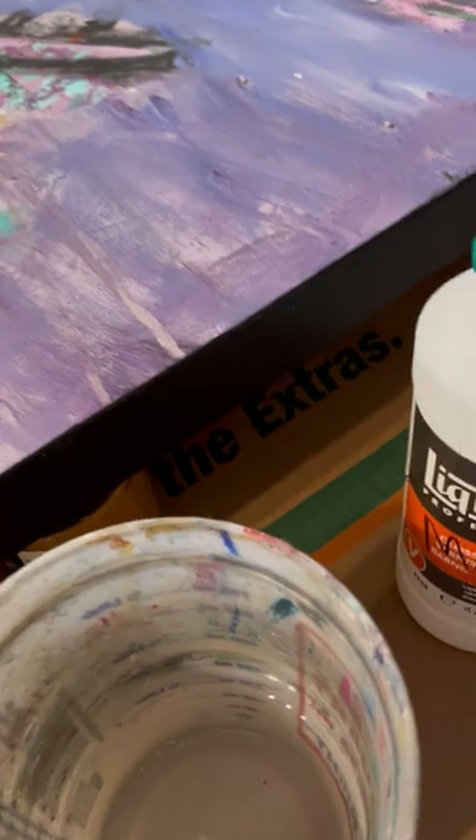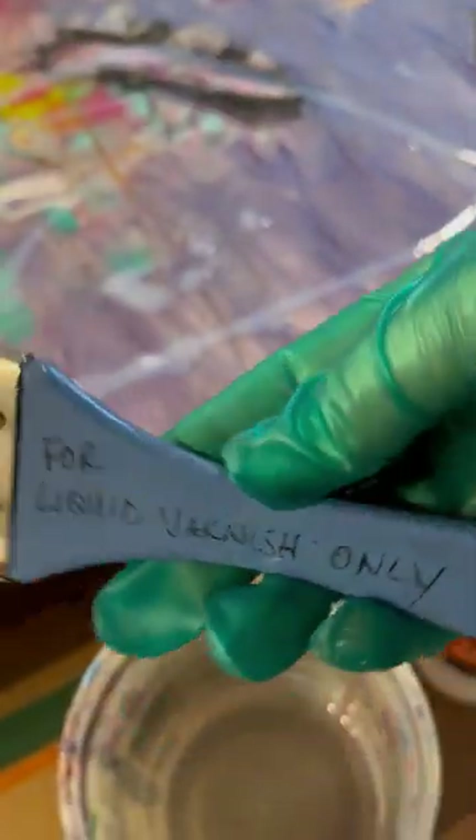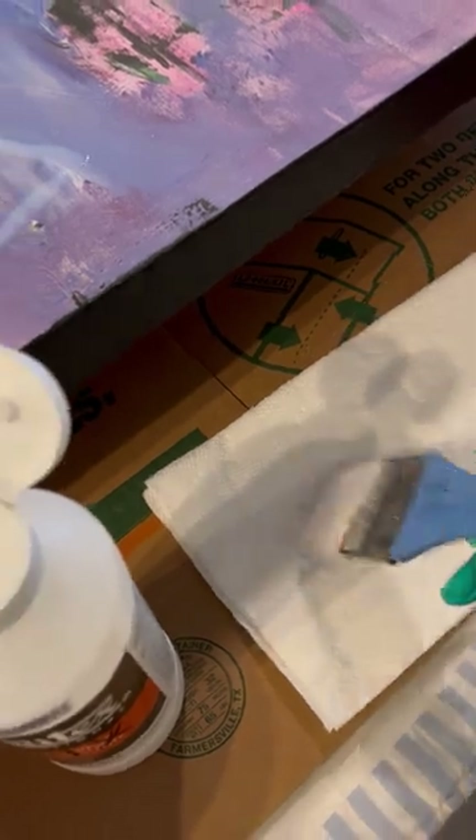I'm going to try to do this one-handed while I hold the phone. I have an old brush — I even labeled it 'for liquid varnish only.' Every time I use it I clean it all the way down to the ferrule. Before I use it, I dip it in water and mash it a little bit so it softens up, then mash it on some paper towels.